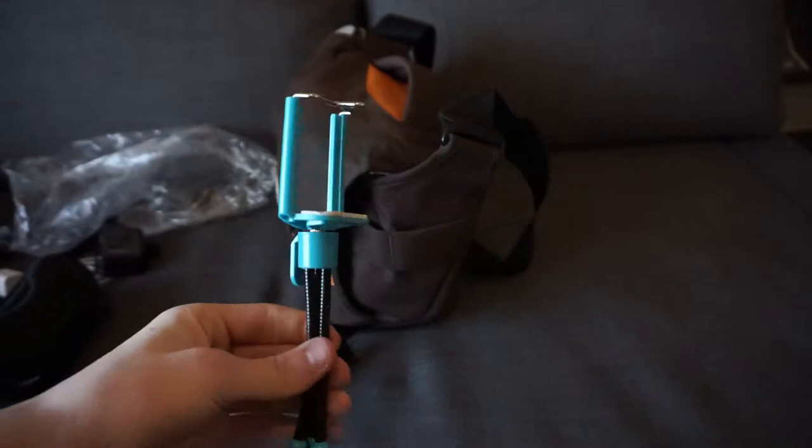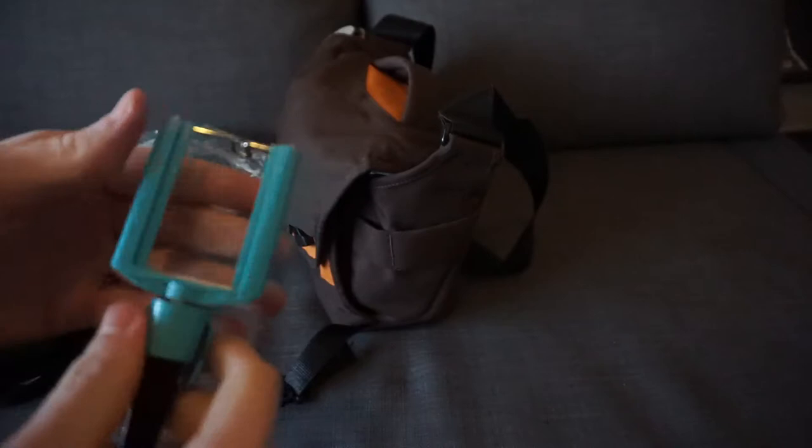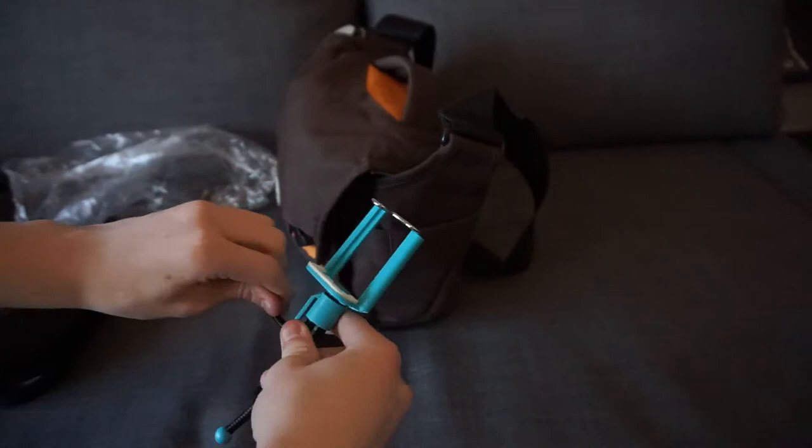Moving on from the Manfrotto, we have this cheap little 100 yen phone tripod that I got from a store called Daiso, which is like a cheap dollar store. You just screw your phone in there. It's broken on the back, but I can just click my phone in. It's not very good for stability because it just unbends itself and it's not very sturdy on the table.